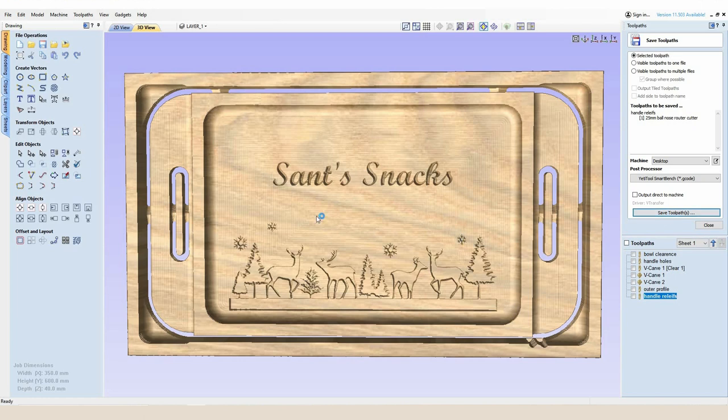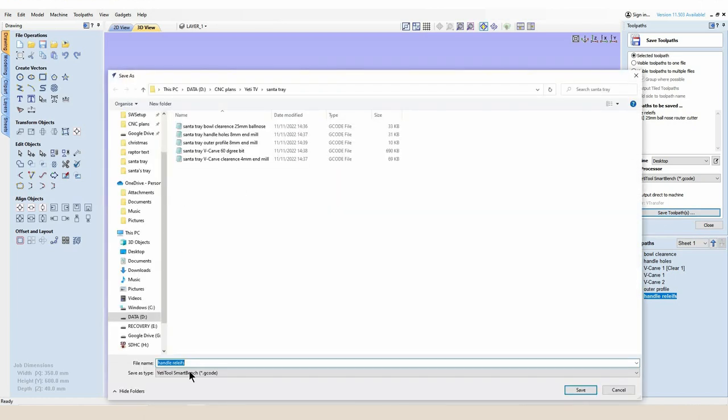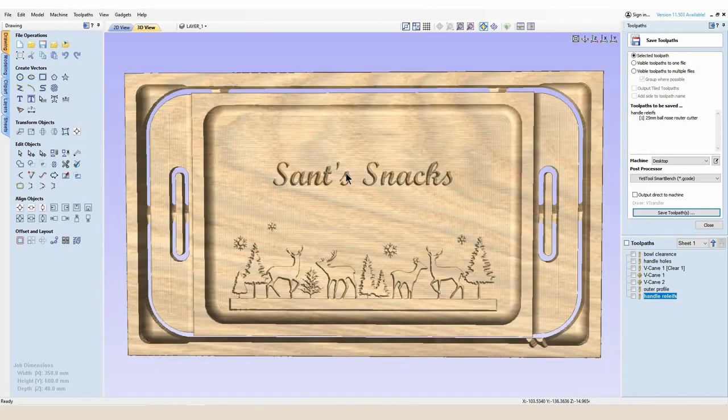All I need to do now is save this final G-code. Again: 'Santa Tray Handle Reliefs — Bottom Side — 25 Millimeter Ball Nose'. That's saved. All of this G-code is now ready to send over to SmartBench via Smart Transfer.